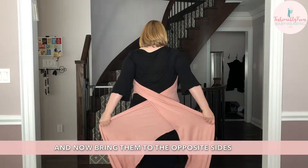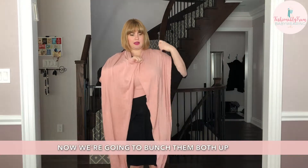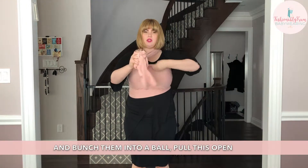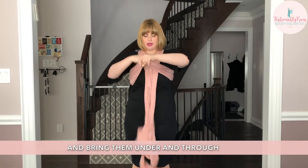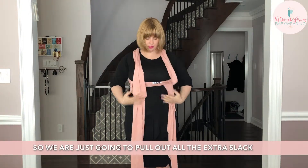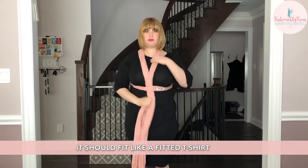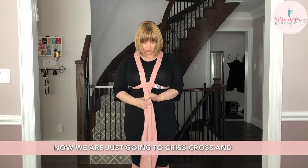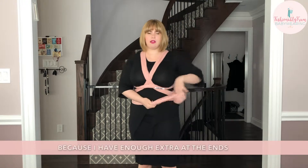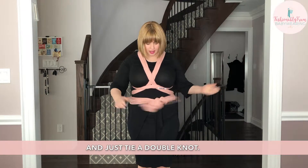Now bring them to opposite sides and up and over your shoulders. Bunch them both up into a ball, pull this open, and bring them under and through. There's a lot of extra slack — we don't need that much space for our baby, so just pull out all the extra slack. It should fit like a fitted t-shirt. Now criss-cross and either tie a double knot around your back, or tie it around your front if you have enough extra ends — whatever you have room for depending on how long your wrap is. Just tie a double knot.